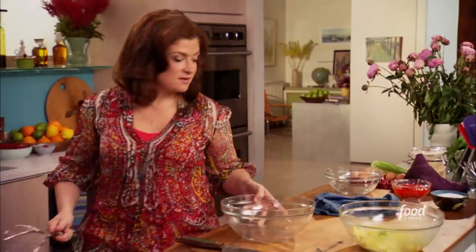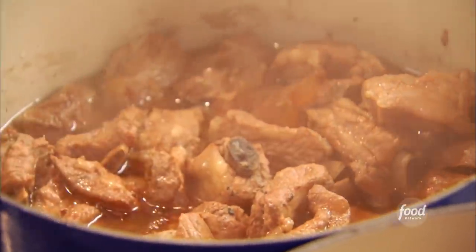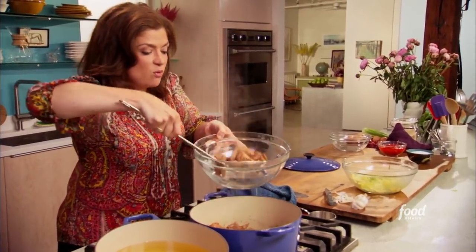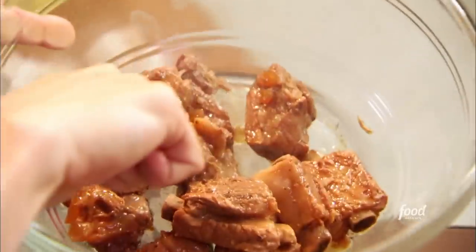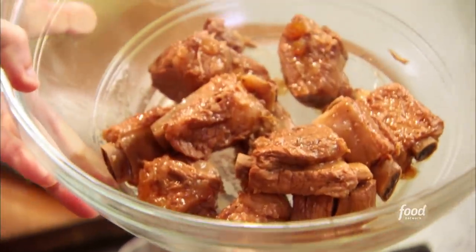Let's have a look at our spare ribs, because they've been cooking for quite some time. They smell fantastic, and we haven't even finished them. At this point I can see that they're cooked — you can see the meat coming apart from the bone there. That's a really good indicator that you're on the right track.